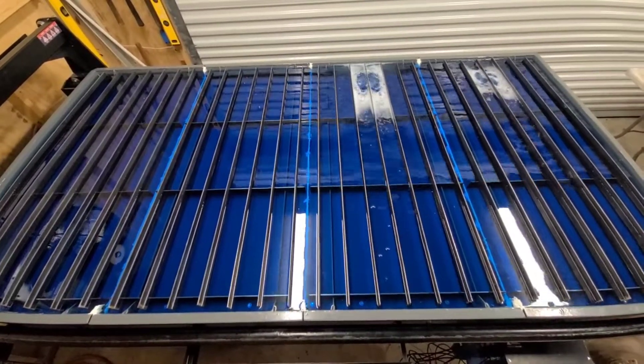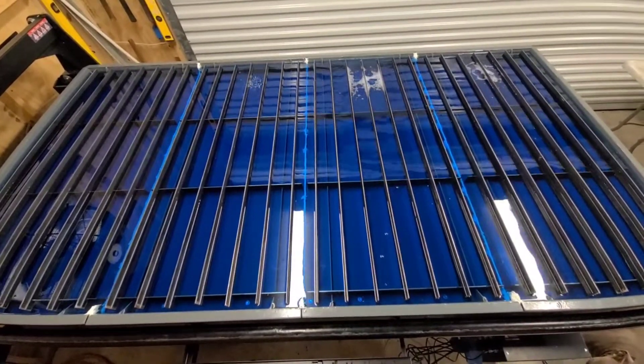Now it's time to get the plasma torch hooked up.